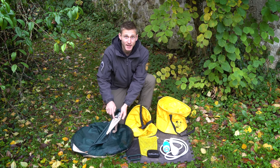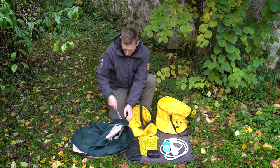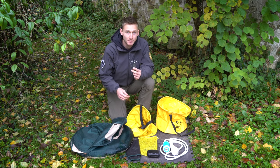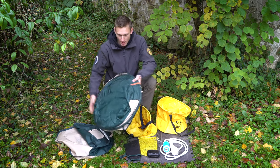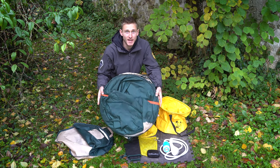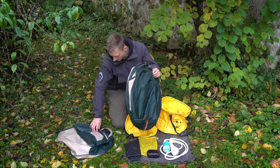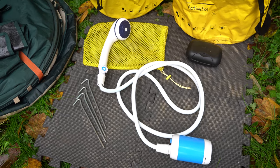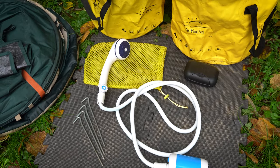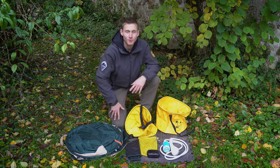Inside the little pocket that comes with the shower cabin you have four tent pegs, and then obviously the shower cabin itself. Now I'm just gonna set up the shower, just like every day on the road, to show you how it works.